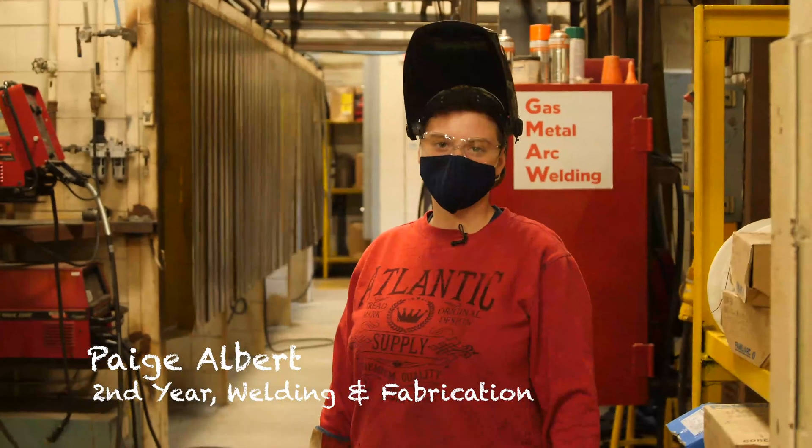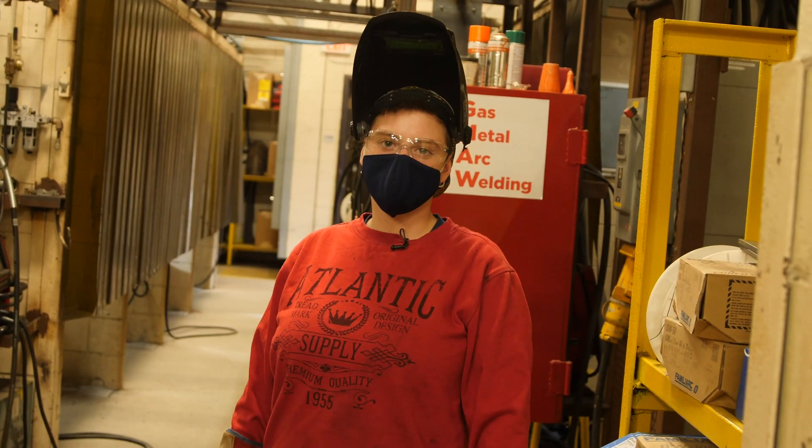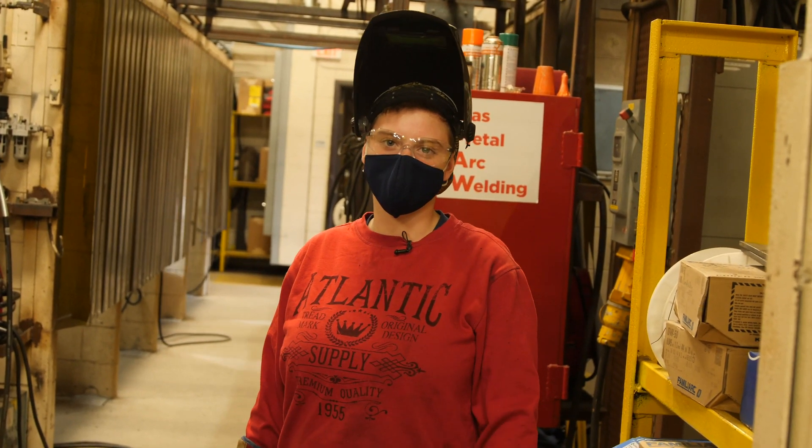Hi, my name is Paige Elber and I'm a second year welding student at Cambrian College. Today I'm going to show you how to weld a horizontal T fillet. Come with me.